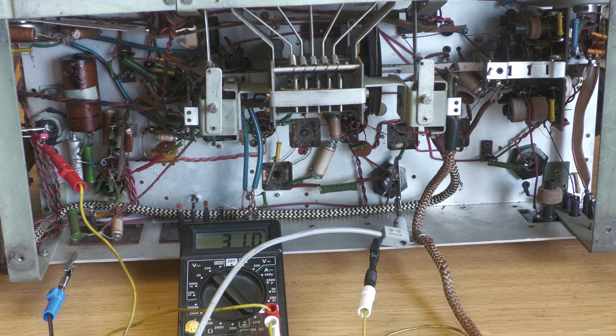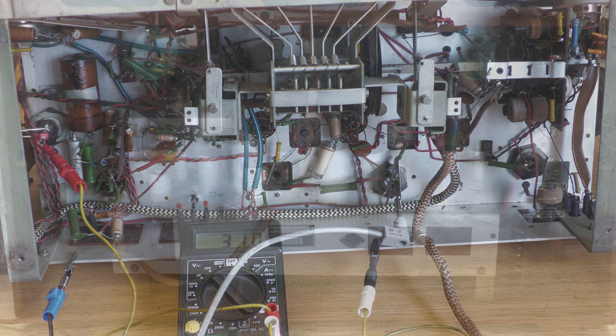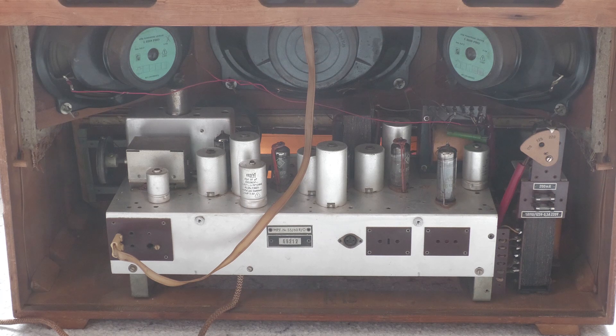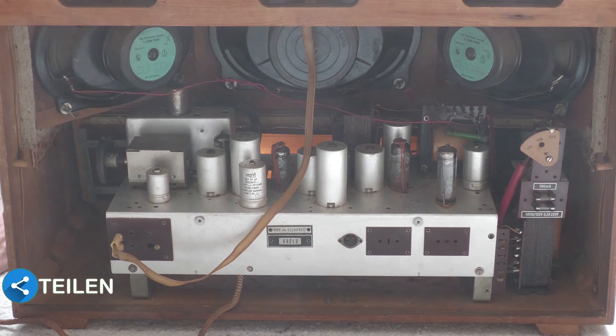Jetzt kommt der Moment der Wahrheit. Ich habe alles vorher wieder eingebaut und es sieht innen schon wesentlich gepflegter aus. Und Feuer frei. Gut, geknallt hat es schon mal nicht. Irgendwas kommt da schon, auch wenn es noch etwas wackelig und kratzig ist. Das ist doch schon mal sehr vielversprechend.